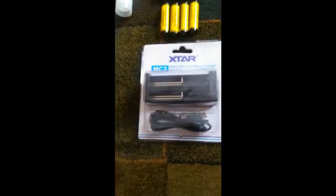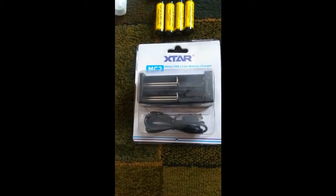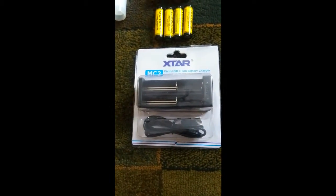The final thing included is the battery charger itself, brand new in the packaging, and it can charge two batteries at a time.